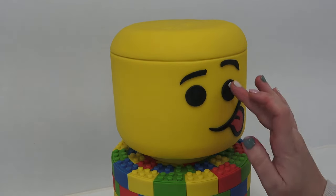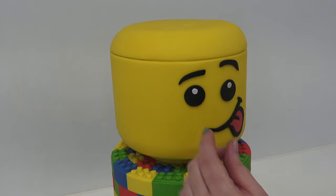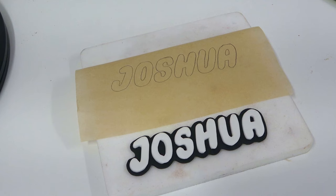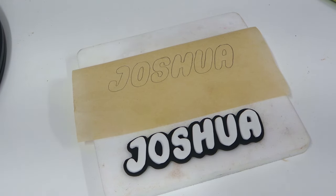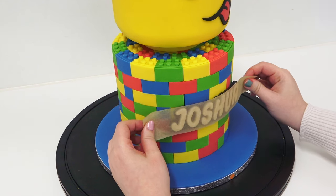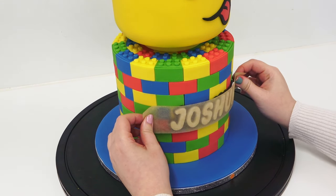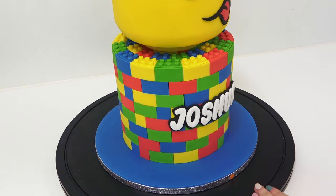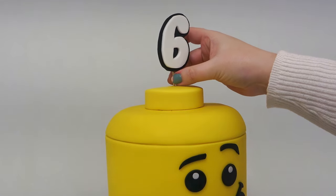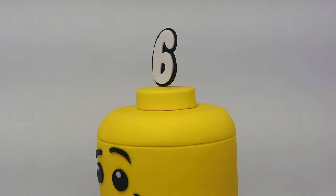Add some catch lights and a large yellow disc to the top for the stud. The name is cut the same way — trace onto greaseproof paper, cut letters out in white with a scalpel, stick them to a piece of black paste, and cut round them to create an outline effect. Use the greaseproof paper method again to apply it to the cake, peeling off to reveal a nice level and central name. The number is done the same way but stuck to a cocktail stick.